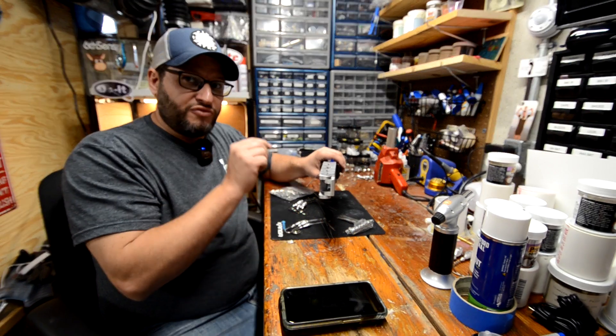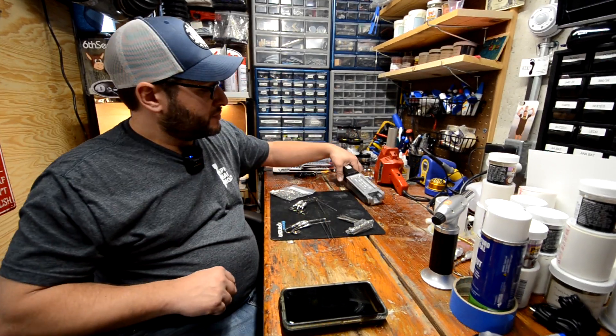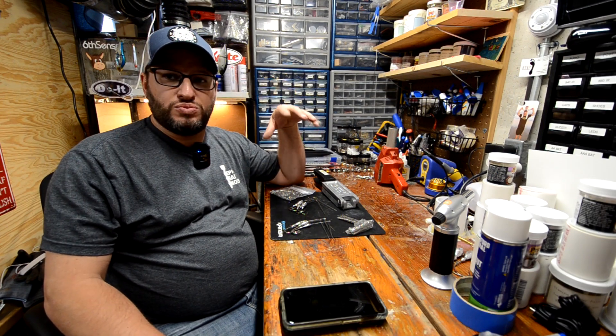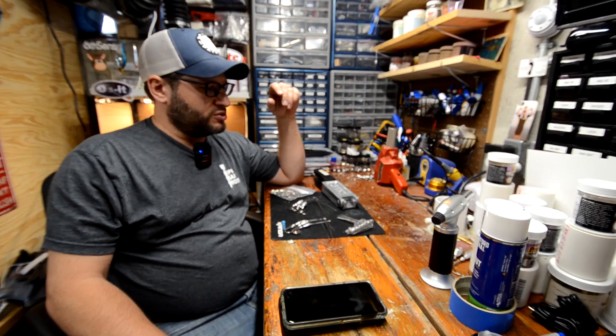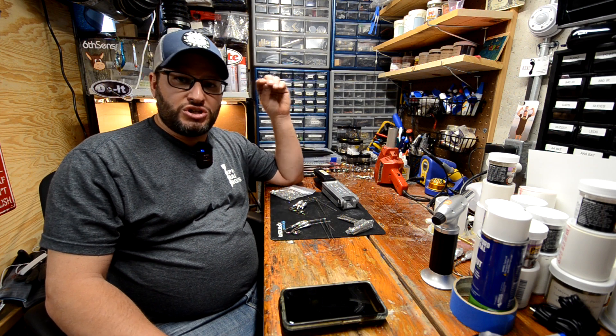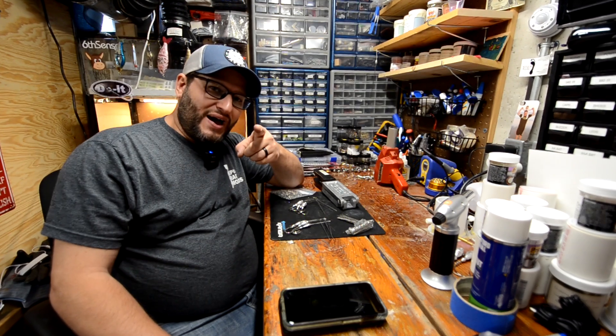Thank you guys so much for watching. I hope you like these lead products videos — I really enjoy making these once in a while. I'll probably do some painting videos at some point soon. Thank you guys again. Please like, comment, share, and subscribe. And as always, remember — keep on baiting.